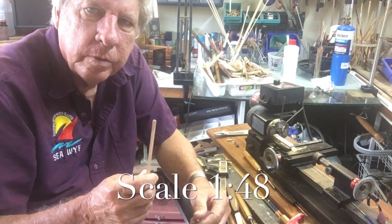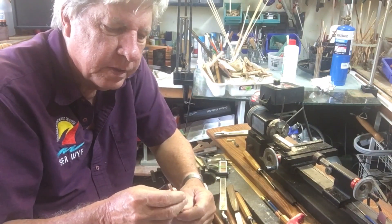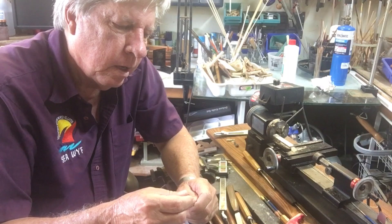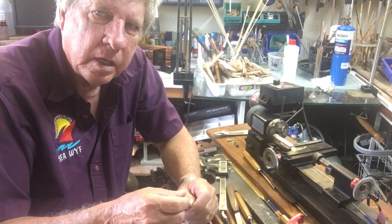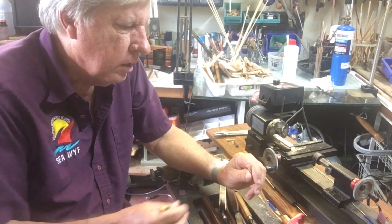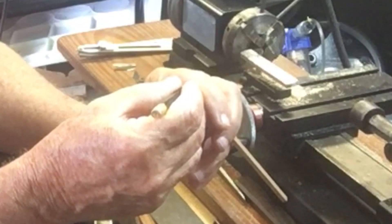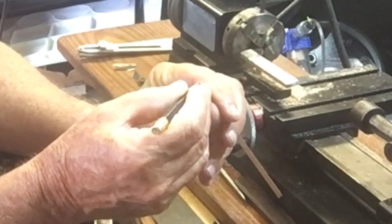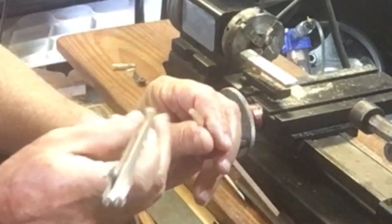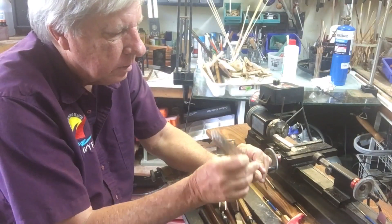The first thing we need to do is make up a piece of square stock — this is some eight-by-eight stock, it's oversized. When we've completed the turning part we'll reduce the end stock. It's six and a half inches at the base and five and a half inches at the top of the pillar. To find the center point, simply draw a line from the four corners and that will give you a fair indication, then use any pointy instrument to mark the center.